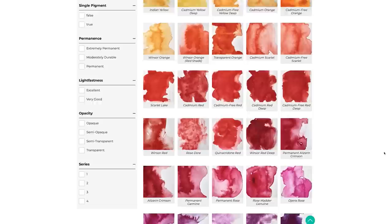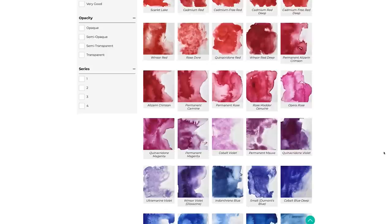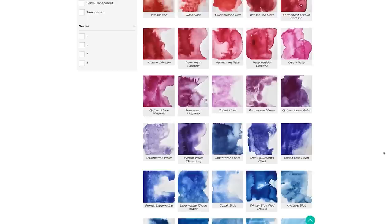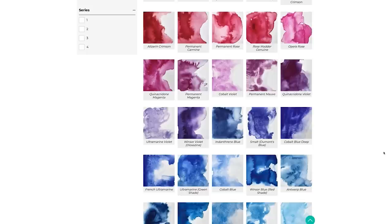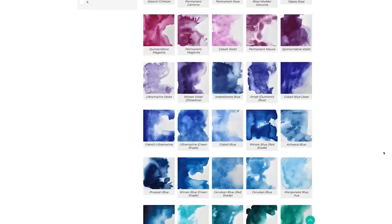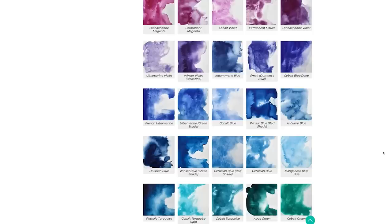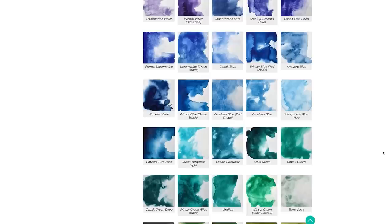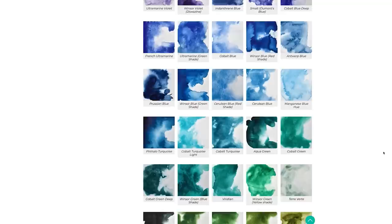Moving closer to the blues, Windsor red deep is the start of the cool reds. Heading down to the violets, those closest to the red are the warm violets, and then we start to hit the blues. The blues closest to the red are the warm blues, but as you work your way down through the blues they become cooler because they're starting to approach the greens — Antwerp blue is the start of the cool blues. The same applies to greens: those listed closer to the blues are cool greens, while greens moving toward the earthy colours become warmer.